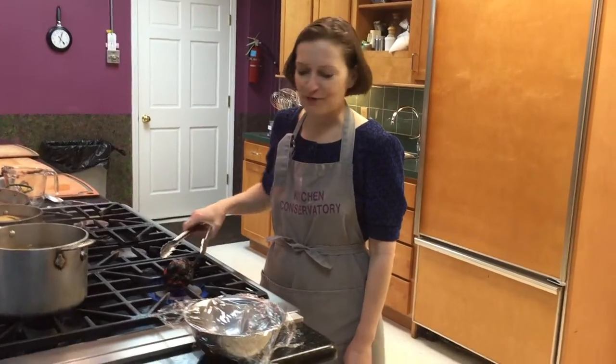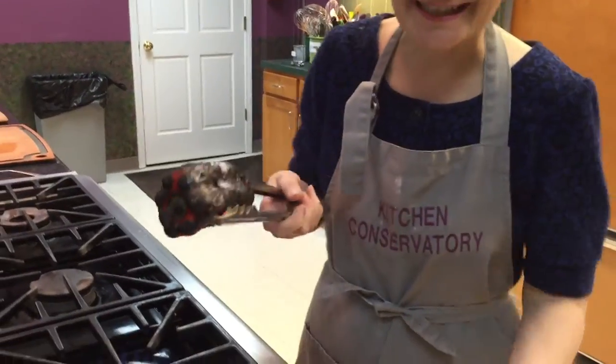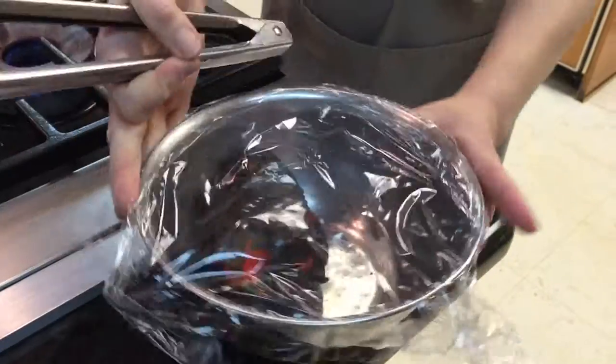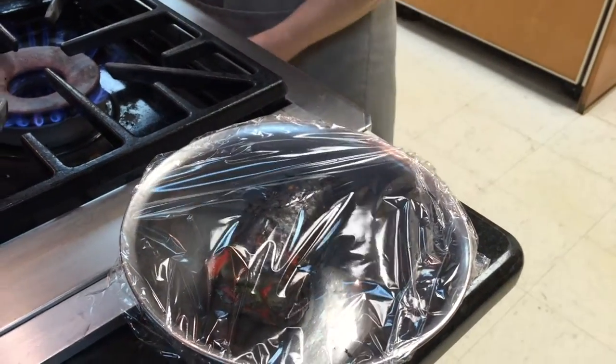Look at this burnt, charred pepper. It's the one thing you're allowed to burn in the kitchen. So I slide it in the bowl, cover it, and let it sit until it's cool, and then the skin comes off very easily.